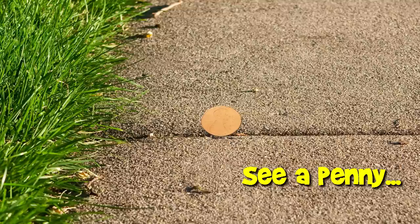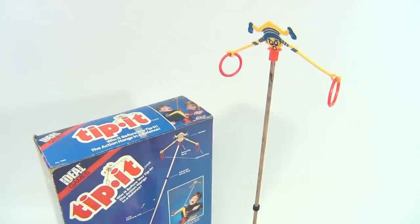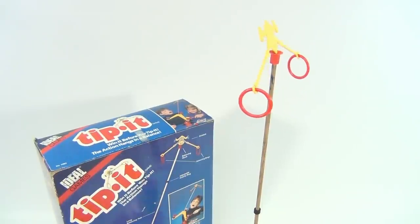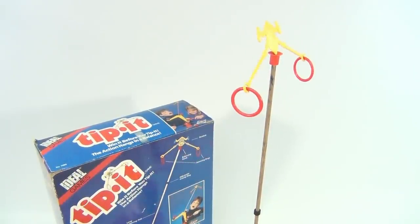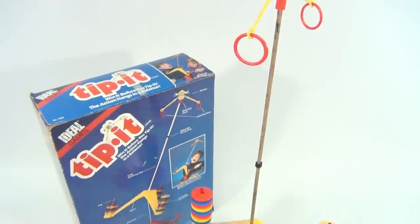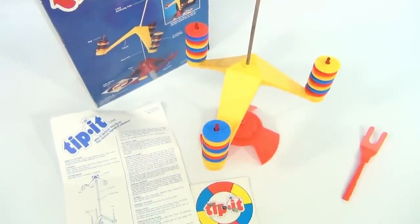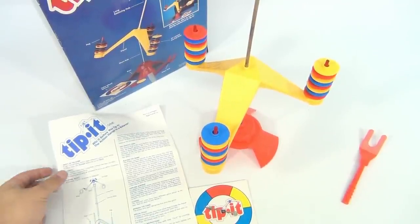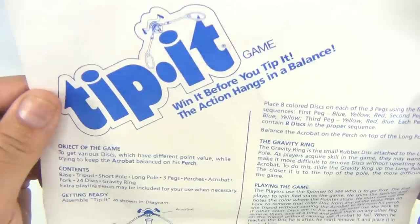You are now watching a Lucky Penny Shop product feature. Hey, it's Lucky Penny Shop and we're lucky to have Tippit! Do you like playing games? We do! This is an Ideal game from 1986 — original copyright. In the instructions there is 1965, but we don't have that version. The rest of the parts are way down here with the instructions. This thing is over two feet tall!